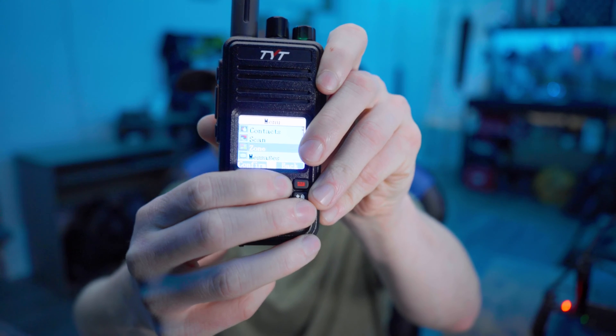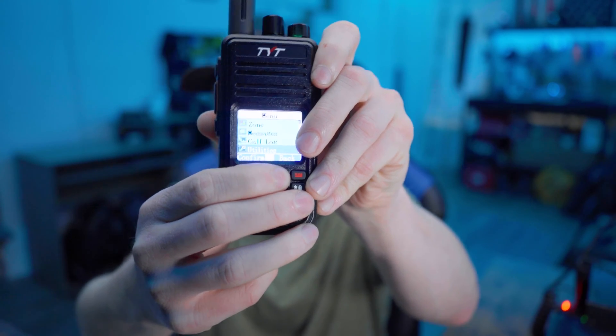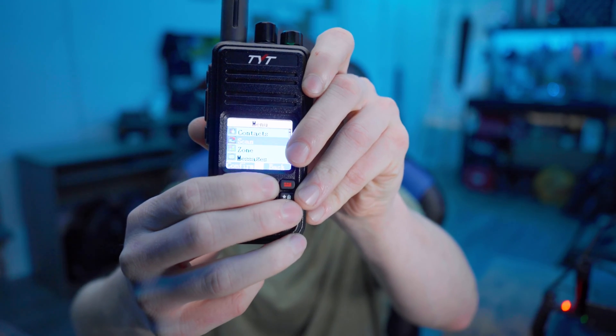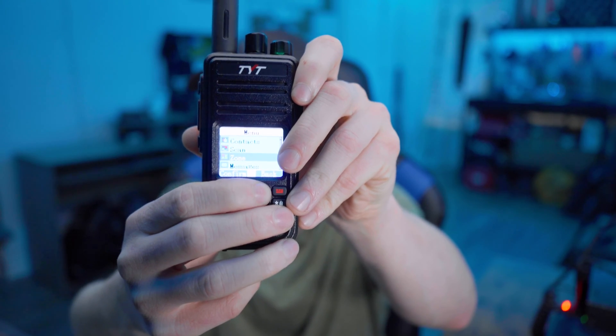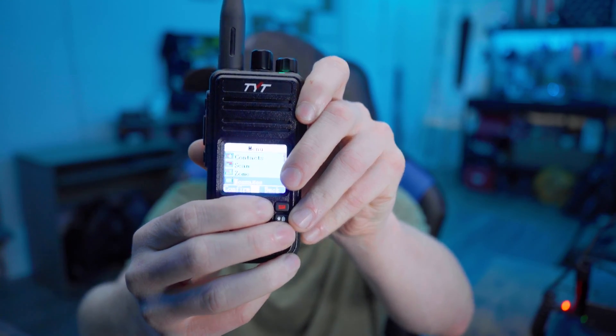If you're looking for your first DMR HT with a beautiful, easy-to-understand menu system, this one may not be it. The menu system does kind of lack a little bit. Now it's not horrible, but compared to other radios on the market these days it's a little outdated, and sometimes the terminology is difficult to understand due to some inaccurate translations from Chinese to English — but at the end of the day it still gets the job done.